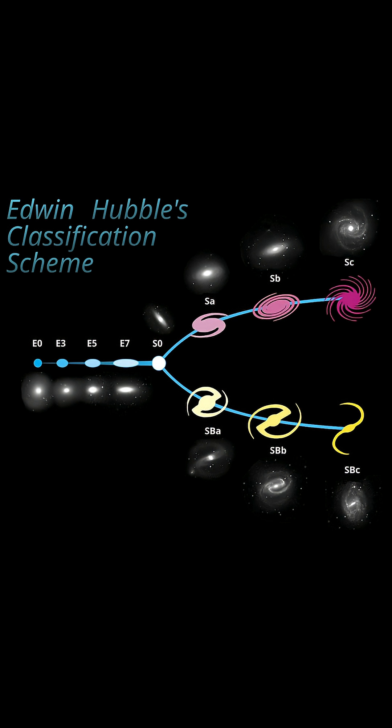The diagram then splits with normal spirals on top, going from tightly wound spiral arms to more loosely wound, and on the bottom are barred spiral galaxies with the size of the bar increasing as you move further right. The spiral-type galaxies are usually rotating much faster than the ellipticals.